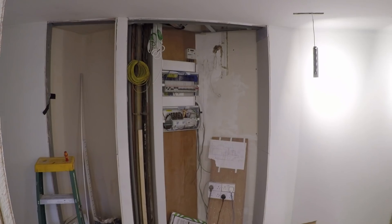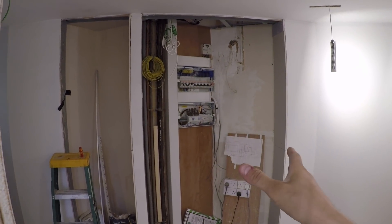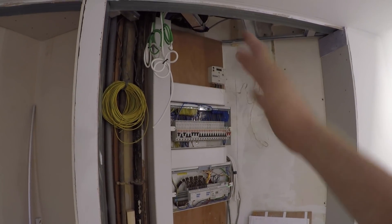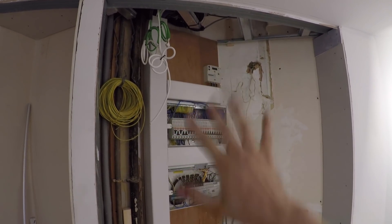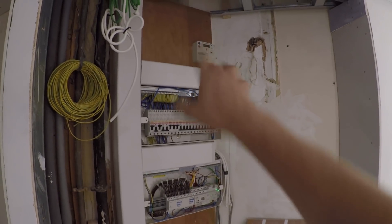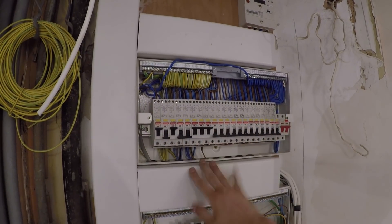So I'll show you. For any of you who've been watching the channel for any period of time, you'll know this was the larger job which I was working on. This is the intake here. We've cleaned it up a lot since the very beginning because there was so much old stuff here, but we've ripped it all out and we've got this 18 mil ply which we've put on now. We've got to do the same on this side. But this is the fuse board here which is powering this flat.